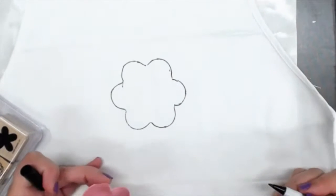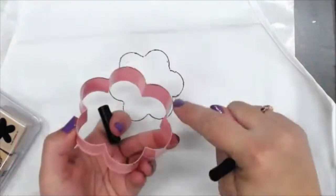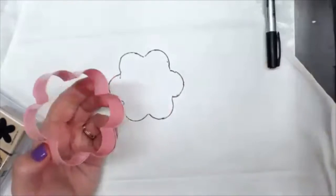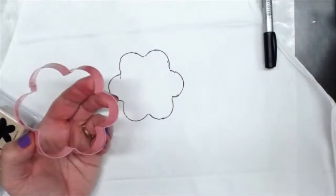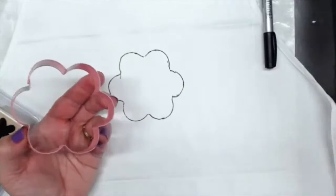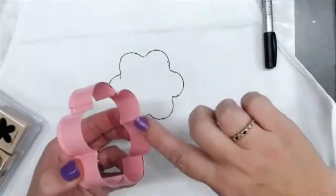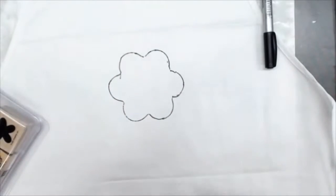So you have that flower. If you're going to use the cookie cutter again for cookies, I would take some hand sanitizer — take a little bit of that and you can wash it right off. Then wash your cookie cutter off with soap and water after you've eliminated the marker.